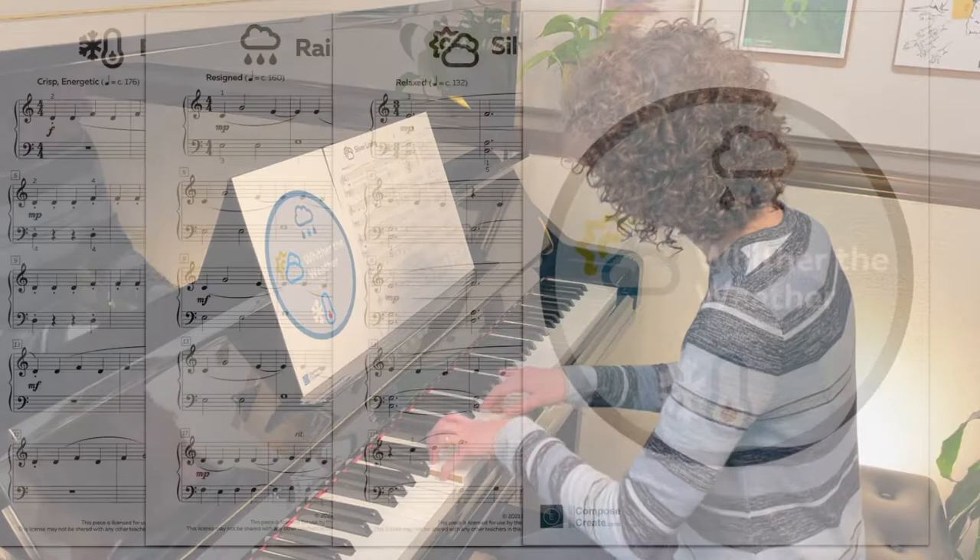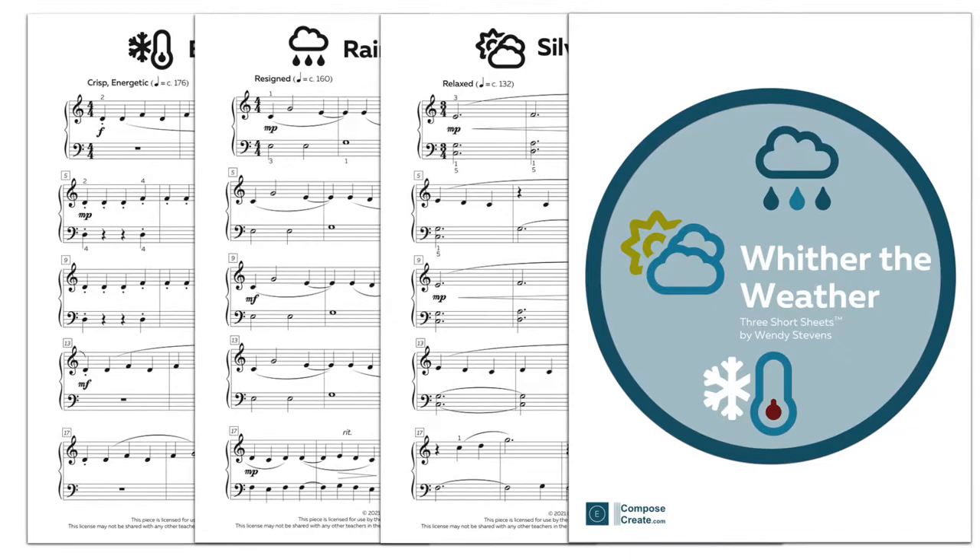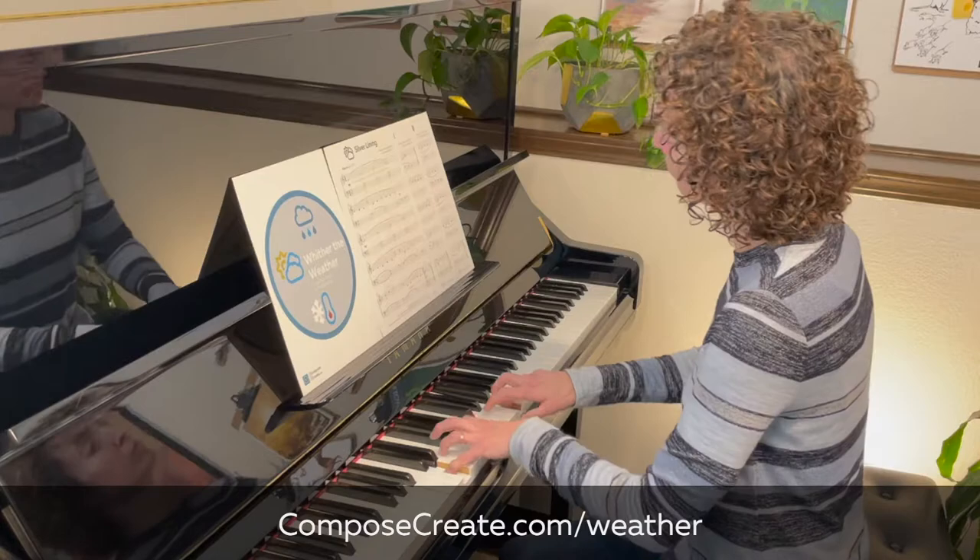You can download the Wither the Weather short sheets immediately after purchase so you can use them with your students within minutes. Get these and other short sheets only from ComposeCreate.com.